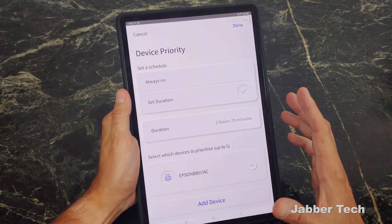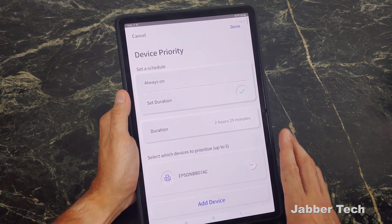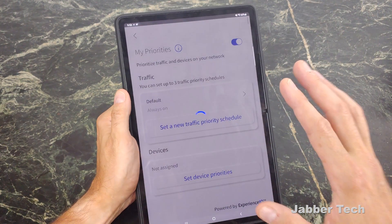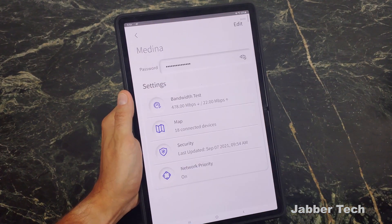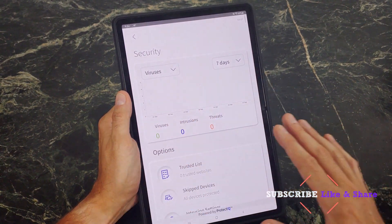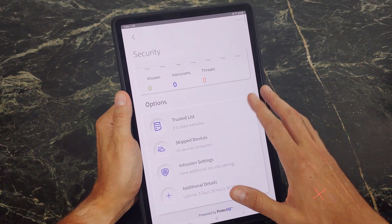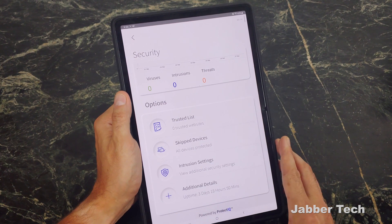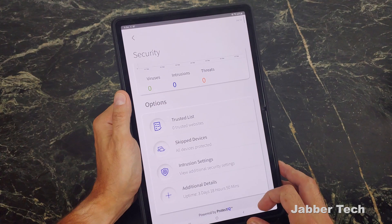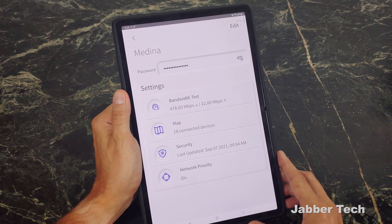The next thing you can do is prioritize certain devices to get the most bandwidth from your home network. For example, if you are working from home, you can ensure that your work laptop always has top priority on your network. With Kallix, you also get built-in security, so it'll let you know if there's been any sort of viruses, intrusions, or threats detected on your network. You can add certain things to the trusted list — certain websites that might give a false positive — and you can skip certain devices that you don't want under this security umbrella. It's just an easy way to ensure that you always know what's going on with your home network.